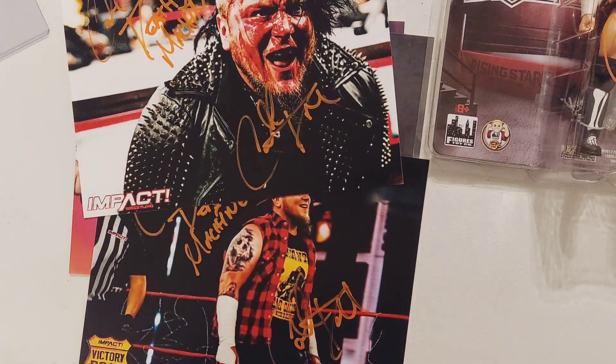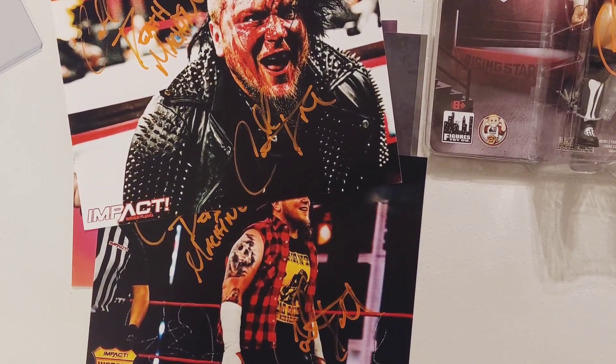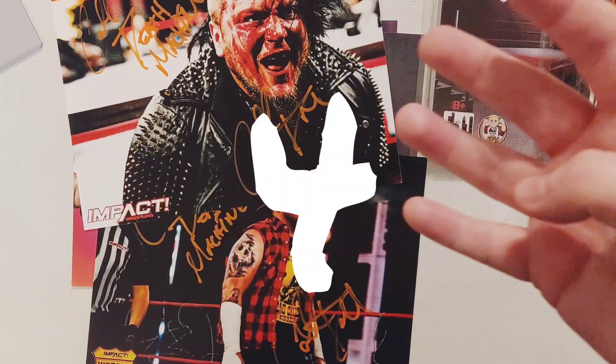Well guys, I hope you enjoy. If you like this video, hit that subscribe button, hit that like button, and don't forget to share. If you like wrestling-related content — autographs, cards, mystery packs, and more — this is your channel. Thanks again guys. Have a good day, have a good night. I'm Everything For Wrestling and I'm out.